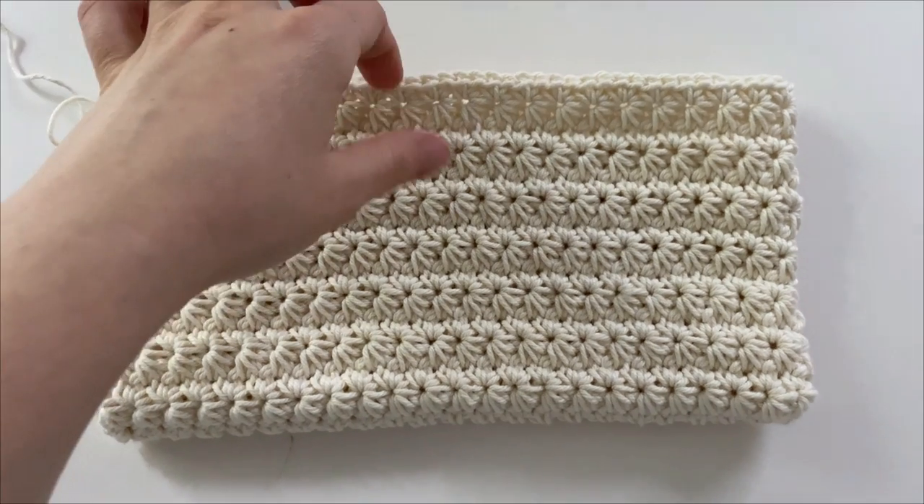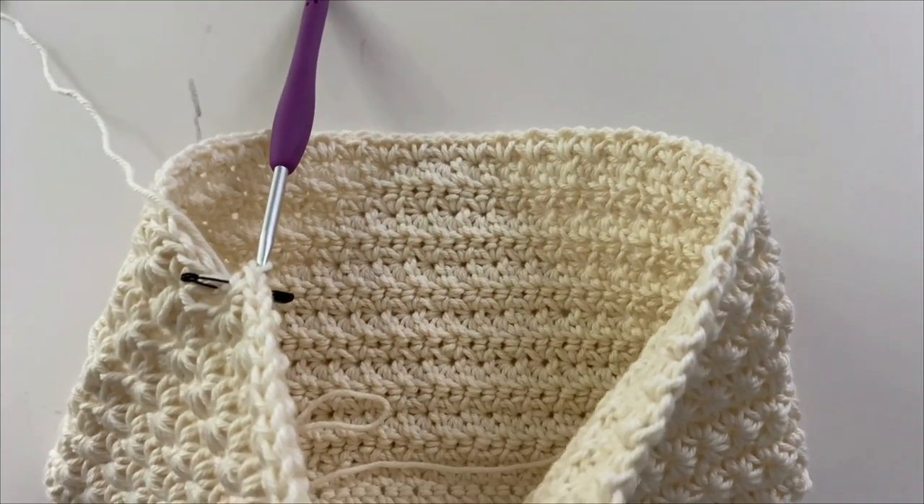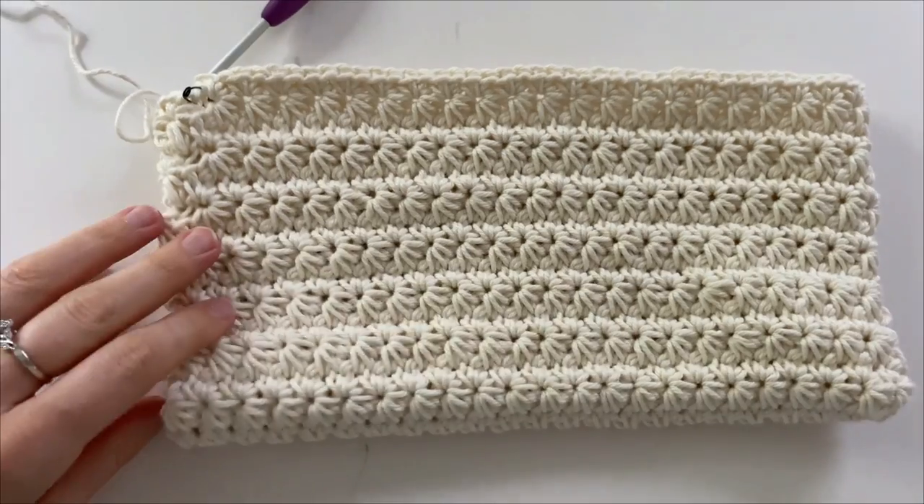After a few rounds, this is what your potholder starts to look like — it kind of looks like a little purse.